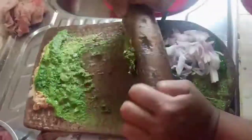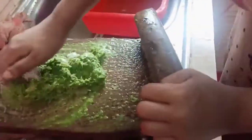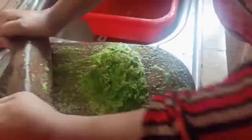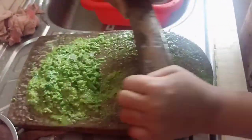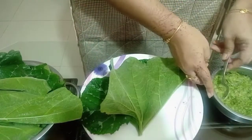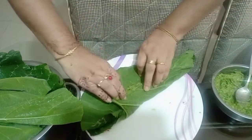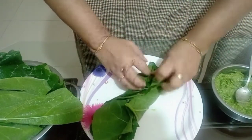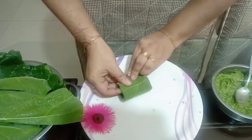It's a good time. So, the food is done here. The food is made. Now we will see how the food is made. And the food is a mixture of the food.